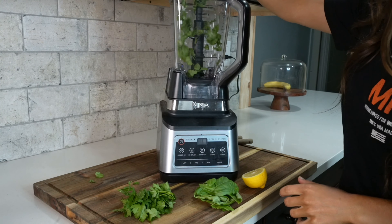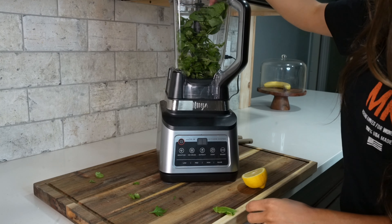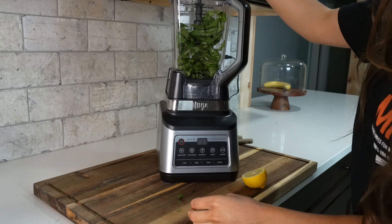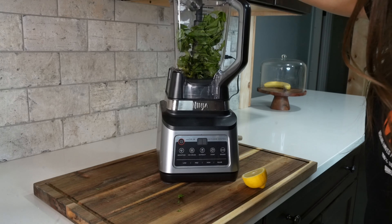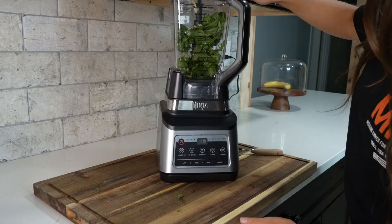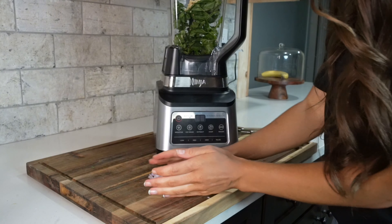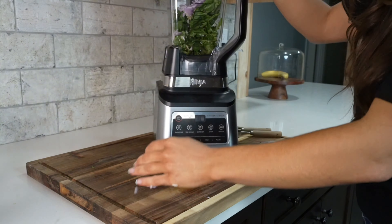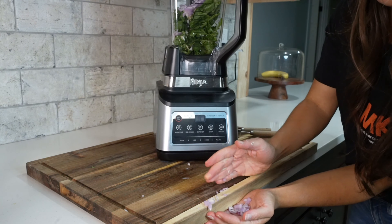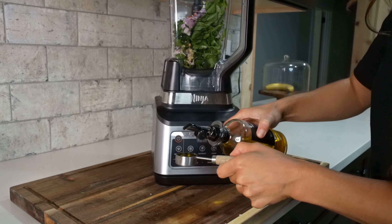Now we're ready to make our chimichurri sauce. You'll need a blender or a food processor. We'll add in a third cup of fresh basil, a third cup of fresh cilantro, a third cup of fresh parsley, one tablespoon of red wine vinegar, a half of a lemon that's been juiced, a teaspoon of minced garlic. Then we'll dice up a shallot and add that to our blender, along with a half teaspoon of crushed red pepper flakes and two tablespoons of olive oil.